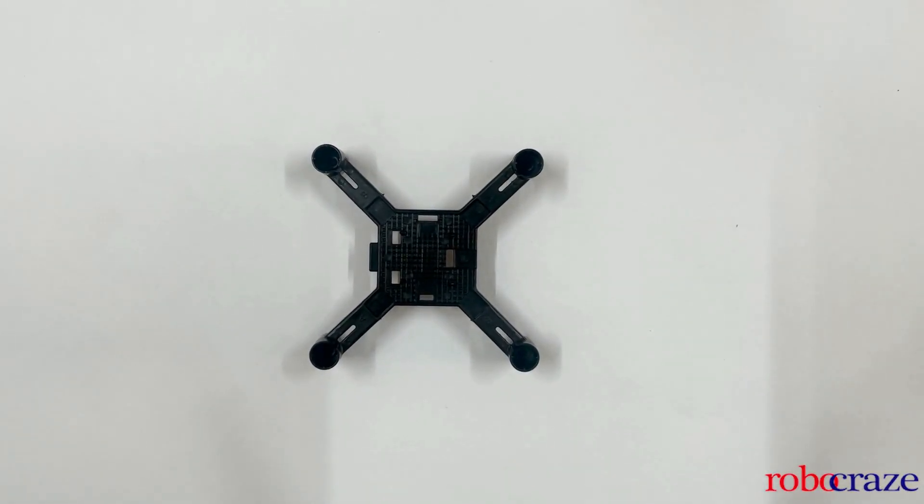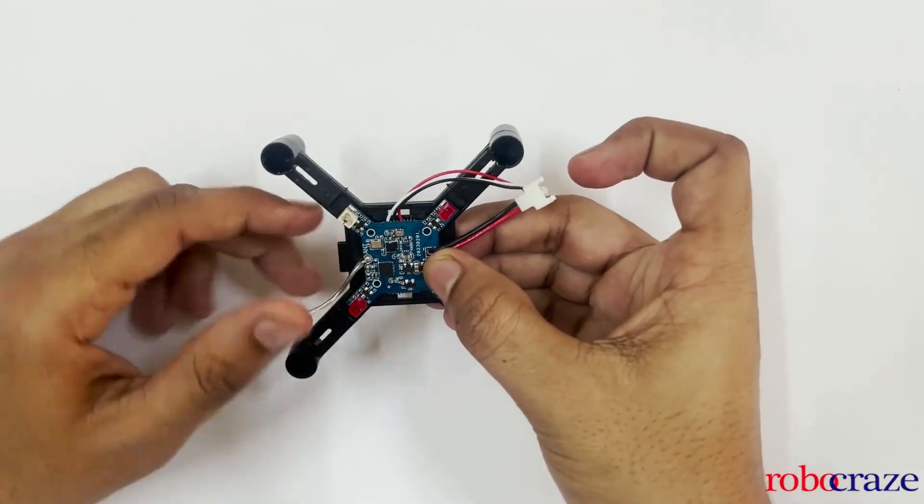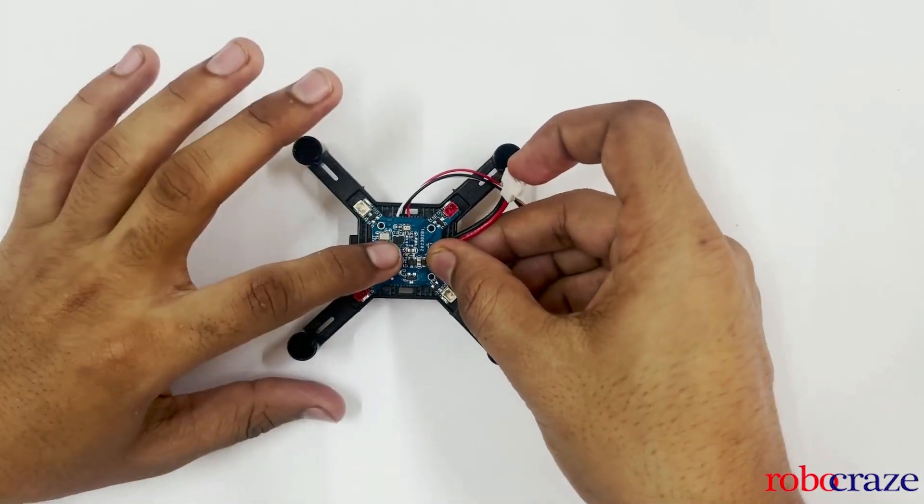The assembly process is straightforward and could take about an hour if you are doing it for the first time. First, we will mount the electronic board onto the frame. While mounting the electronic board, make sure that the battery connectors are on the opposite end of the extension.